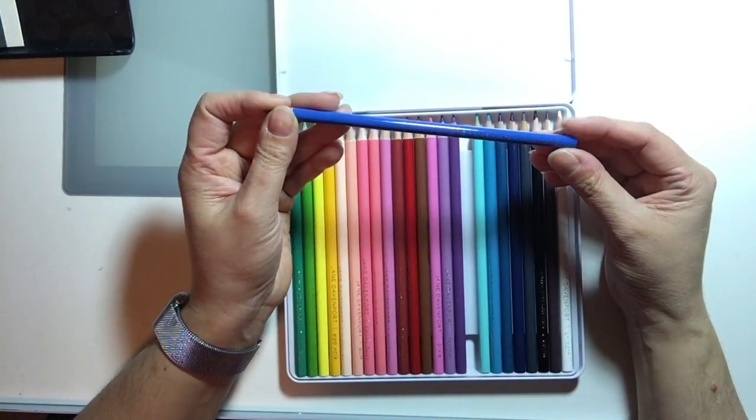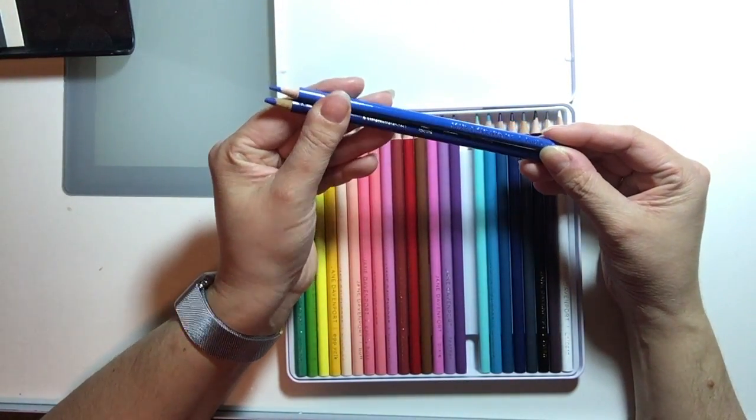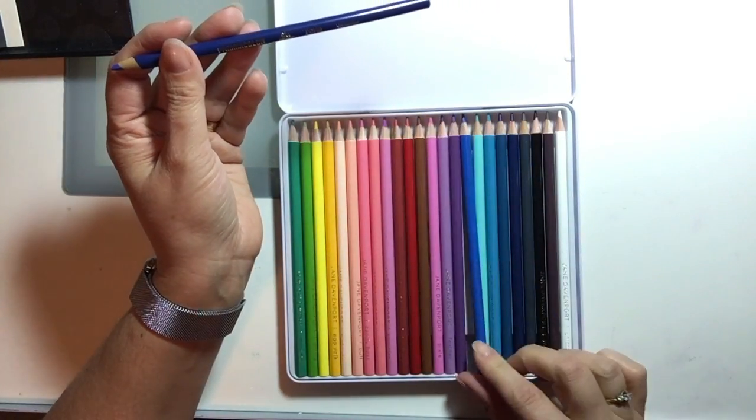Then there is Butterfly, and the match I found for that was Ultramarine Blue from Prismacolor.